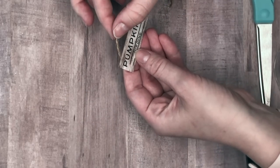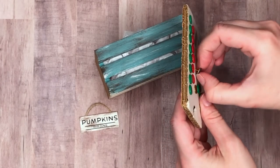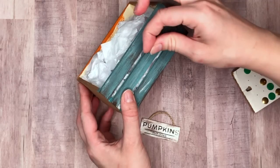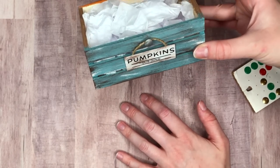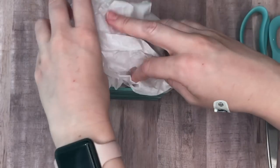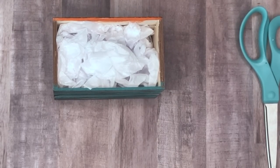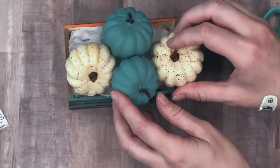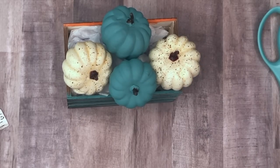The sign was so easy to make — all I did was cut out a piece of white paper, distress it a bit with brown paint, and write out 'pumpkins' on it. To hold up the sign I'm taking a thumbtack — you could also use a small nail — and that is what makes this crate interchangeable. With the seasons or holidays you can change out the sign and what you put inside the crate and it'll be a brand new DIY. To fill the crate I stuffed it with two pieces of tissue paper and then started stacking my pumpkins. When displayed on my mantle no one is going to see the tissue paper — they'll only see the front side.